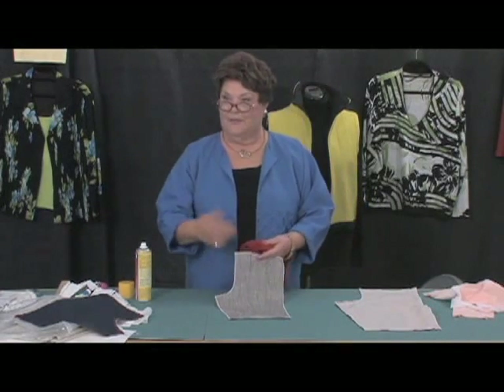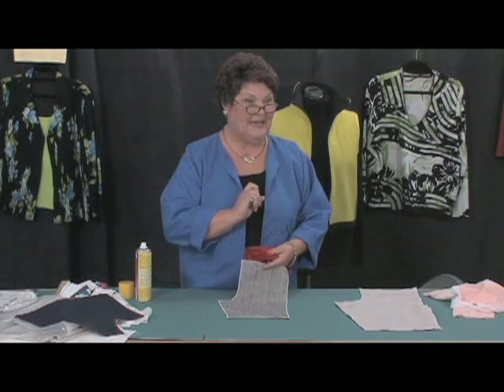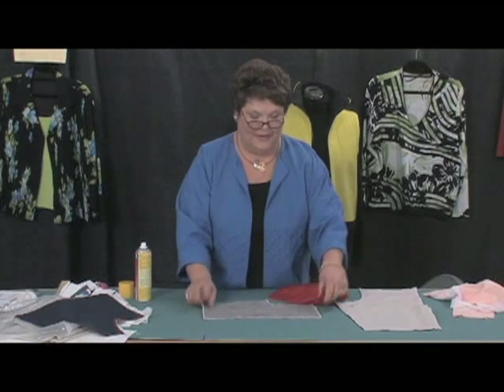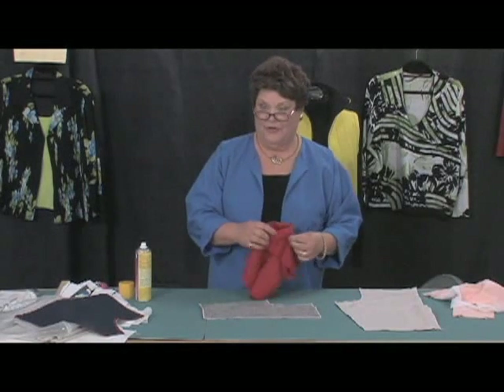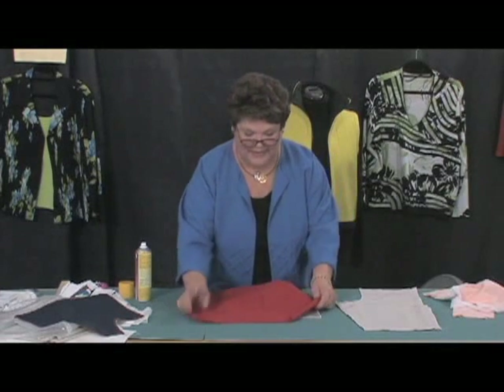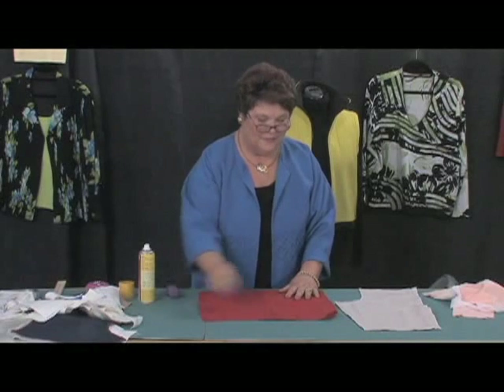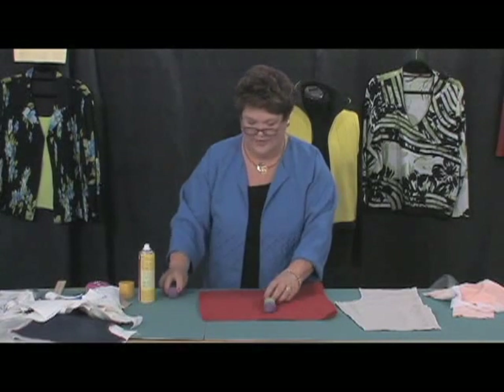I'm going to cut out my pants and work with one piece at a time. Lay your pants wrong side up on your cutting table. Take a large piece of lining and lay that on top of your fabric. Take your pattern weights and put them right in the center of your pants.